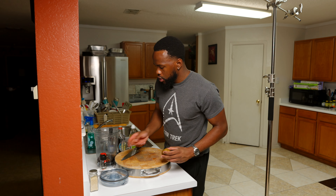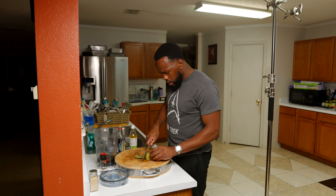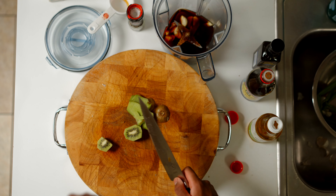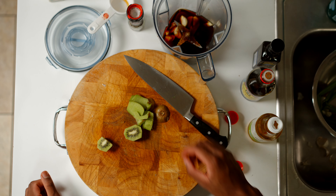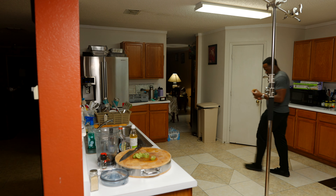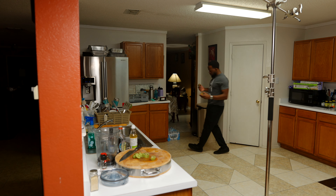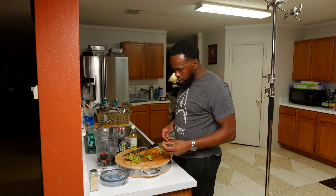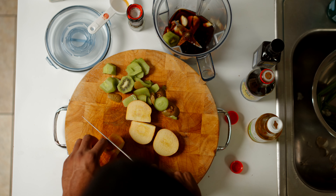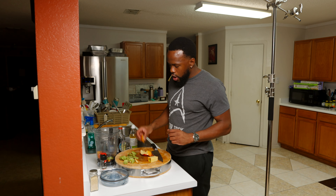Then we're gonna put a half a kiwi in there. This kiwi doesn't seem like it's really gonna bust though. So we got one that feels kind of soft. It's really not sweet. Hopefully this apple is sweet. Damn, this apple ain't even looking like it's busting either. Apple tastes all right, we'll throw it in there.